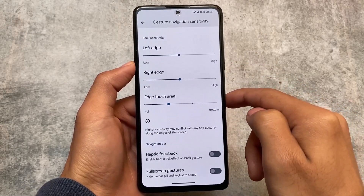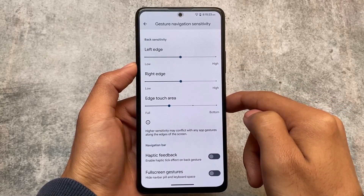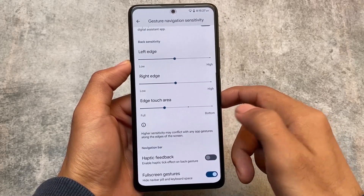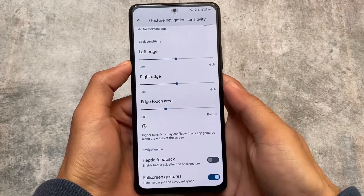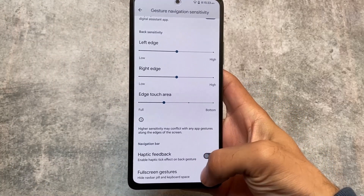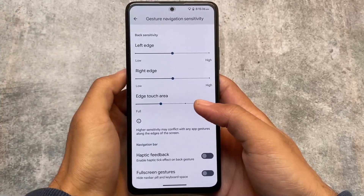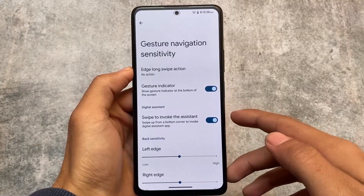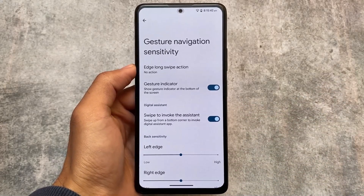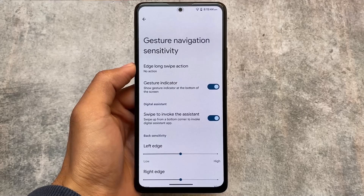Under system navigation, if you want to hide the navigation bar pill and the space both, you have the option to disable that. However, we don't have the option to hide the IME space — so if you want to use the pill but disable the Google keyboard space, you'll need to use another module for that, as it's not available by default.